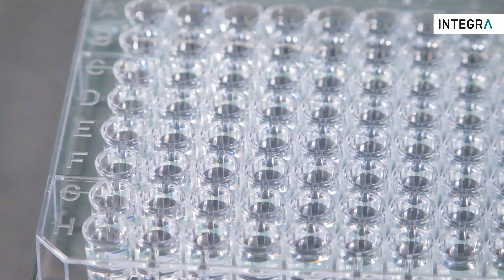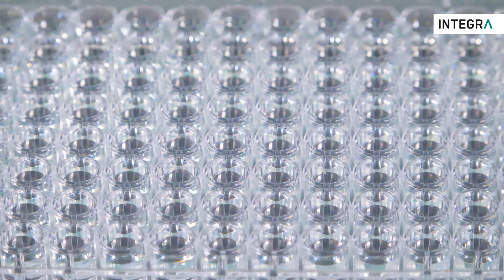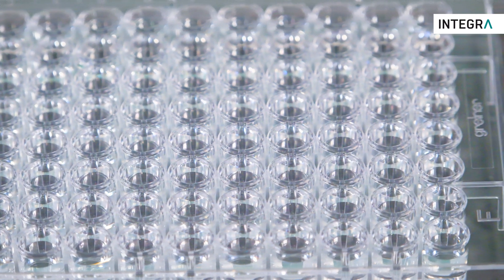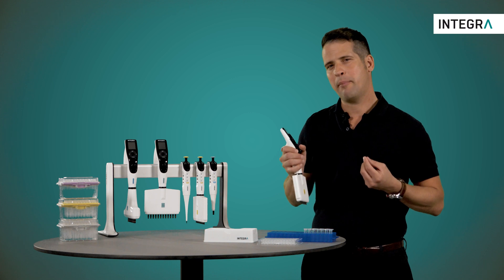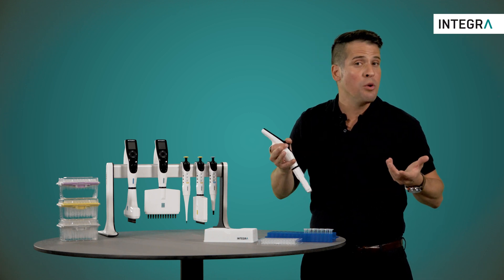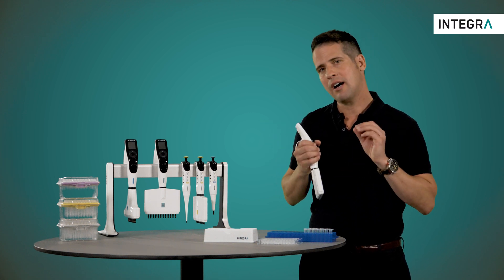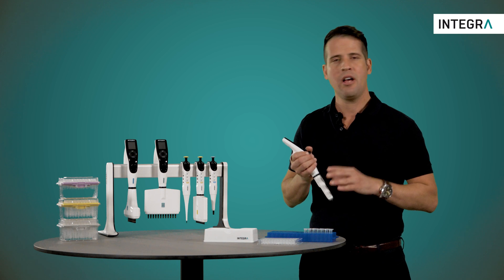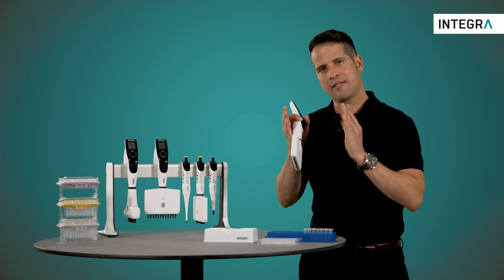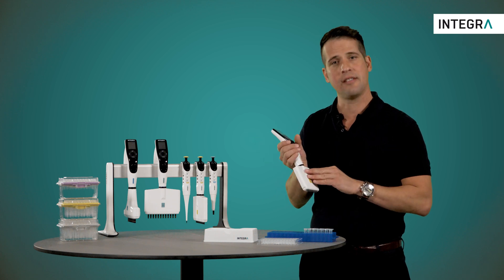Before we start, we'll assume that a 96-well plate has already been filled with a diluent beforehand. The Integra electronic pipette can also be used to fill the plate with diluent either by using a repeat dispense program, or by using a custom step-based program in which every step of the serial dilution can be defined and carried out in one simple program.